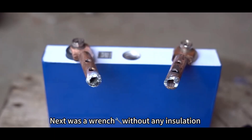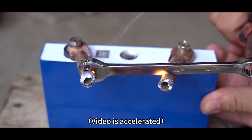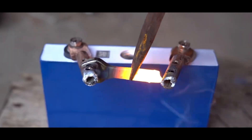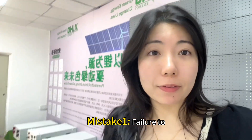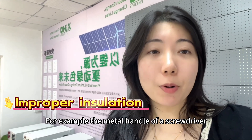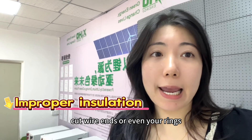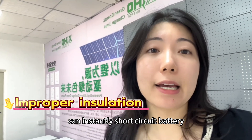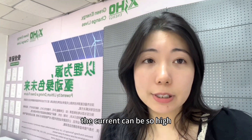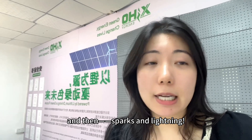Next was a wrench without any insulation. Mistake one: failing to properly insulate during lithium battery assembly. For example, the metal handle of a screwdriver, cut wire ends, or even your rings can cause an extensive short circuit. During a short circuit, the current can be so high that it welds your tool to the battery, then sparks and ignites.